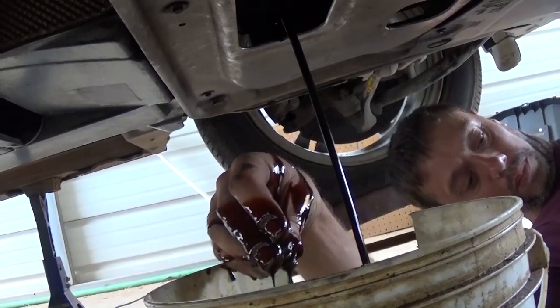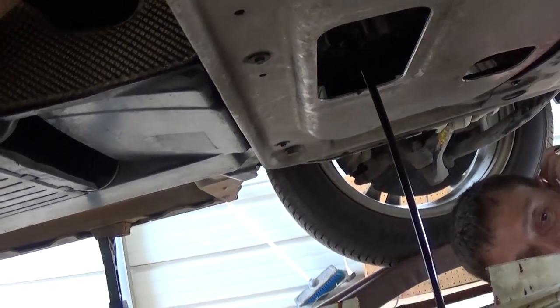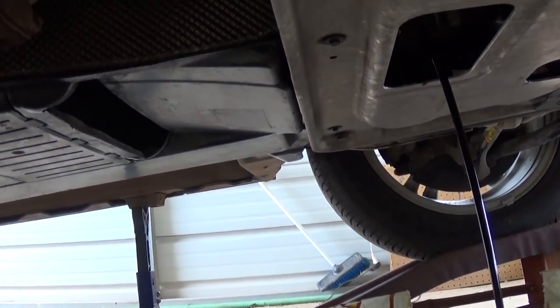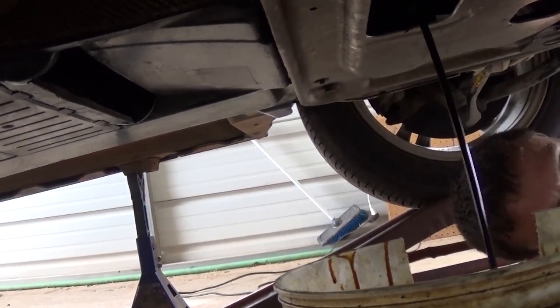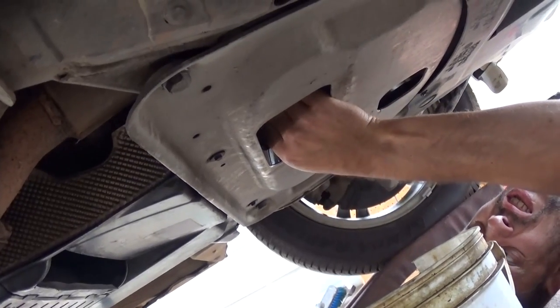As you can see, the oil is very black — this vehicle has about 10,000 to 11,000 miles on this oil. It's synthetic oil, so we just let it drain until it's completely out. Okay, we're ready to put the oil plug back on.